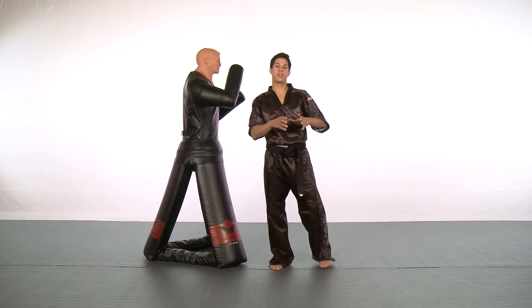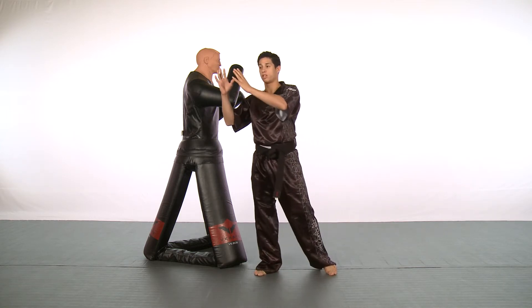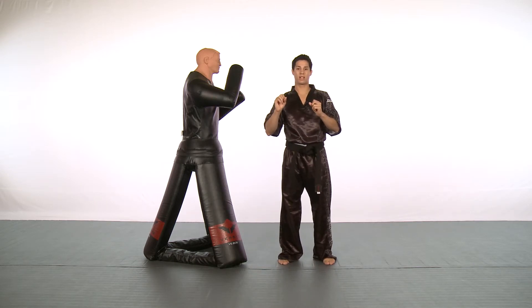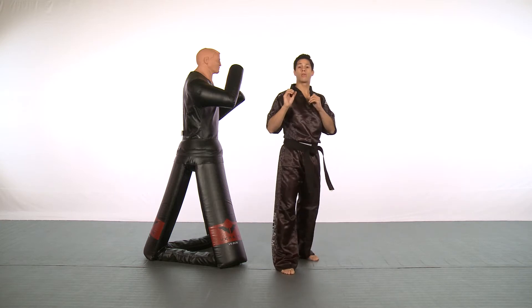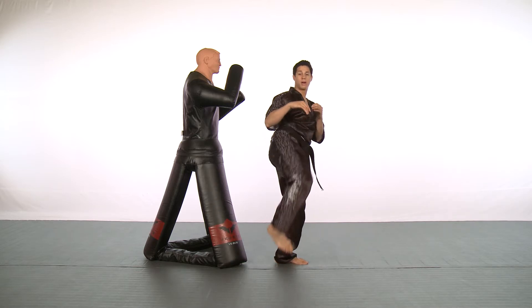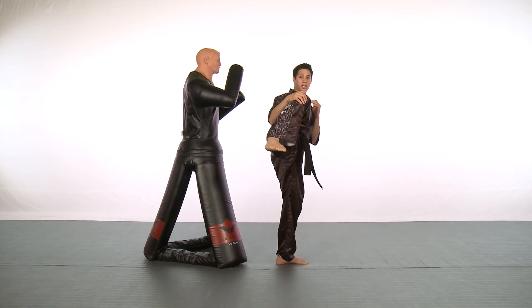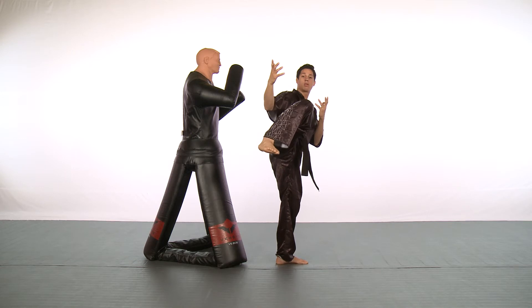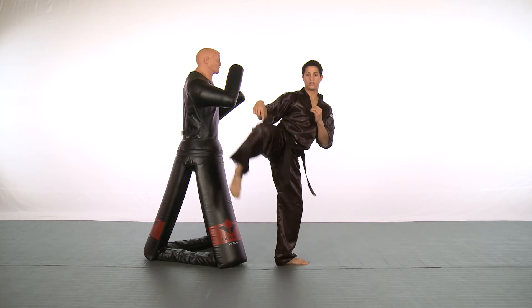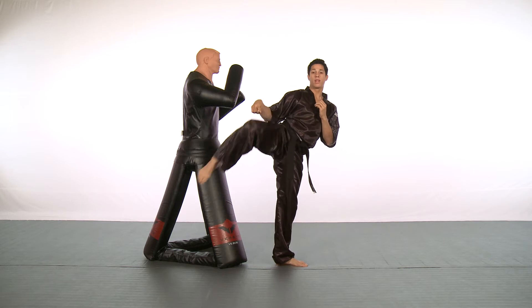The difference between a regular hook kick and roundhouse kick combination versus a snake hook round is the amount of distance in between each kick. For example, if I'm throwing a regular hook round, I chamber my kick up — we talked about the universal chambered kick in the beginner's tip. I bring my kick up in the universal chamber, come around with the hook, and hit with the roundhouse kick.